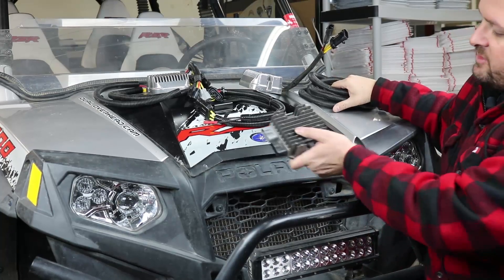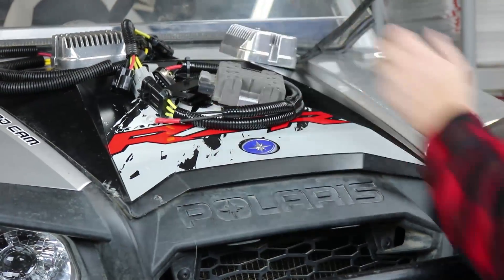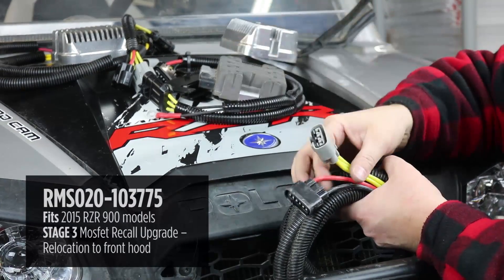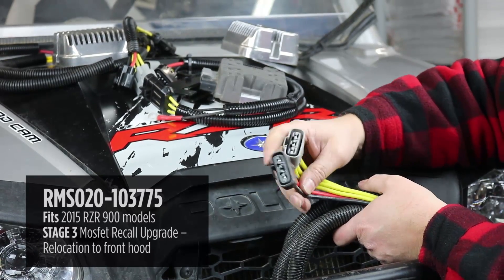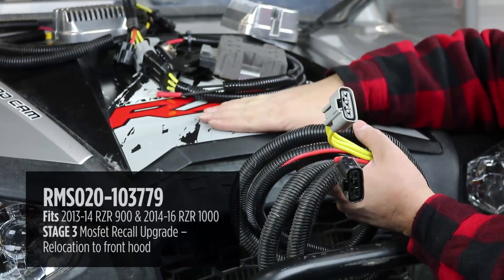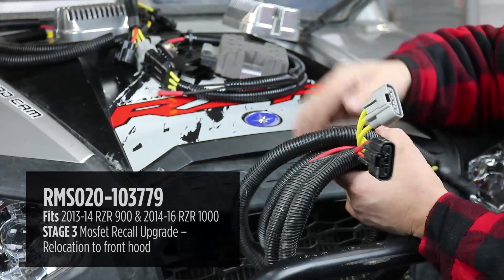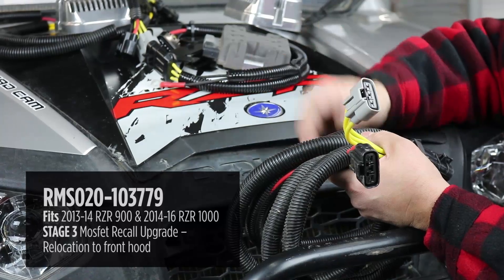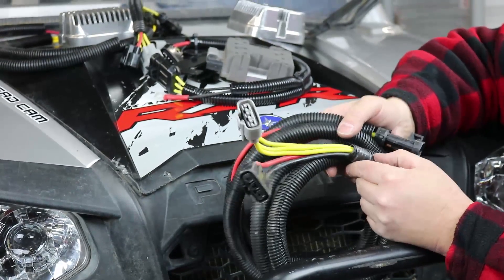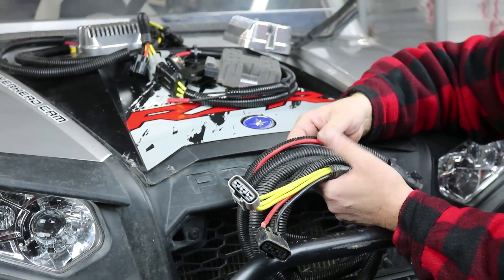Your third option is to use the recall upgrade-style regulator and relocate it to the front of your Razor. We have two different relocation harnesses available with both plug styles, meant to be a direct plug-in to the upgrade regulator. You still plug in at the back where the connectors are, but you have to route the relocation wiring harness up to the front. This requires removing the drive shaft tunnel cover, the seats, and the rear access hatch — and you'll need to pull the hood up and find a place to mount it. More effort, but this is the ultimate solution: cooler air up front and much less dirt and mud, which will make the regulator last much longer.